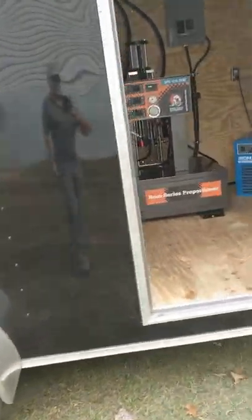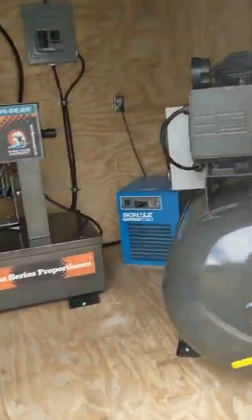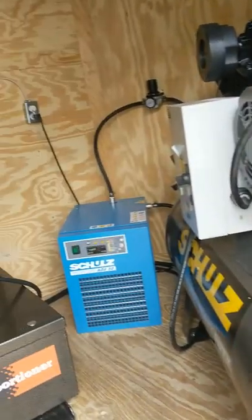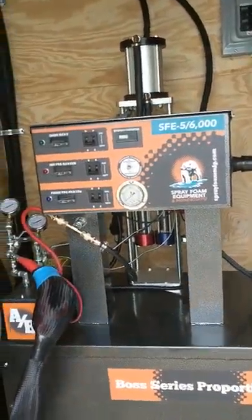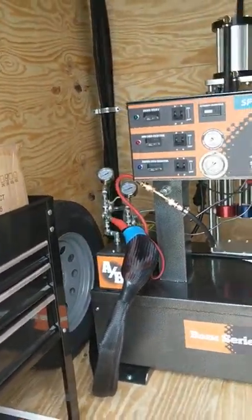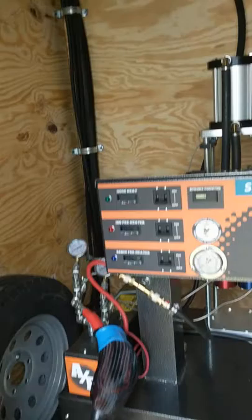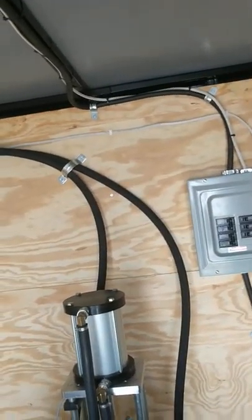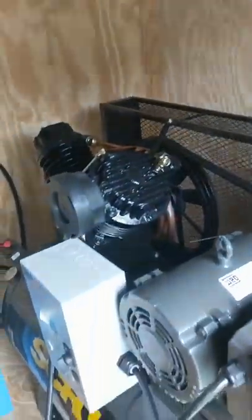I'm putting this on YouTube to show people what I have for sale. It's a brand new spray foam rig, a complete package ready to go. It's got everything you need. It's built in a 7 by 16 V-nose trailer with 6 foot 6 interior height — plenty of room to use your stick pumps in and out of the drums.